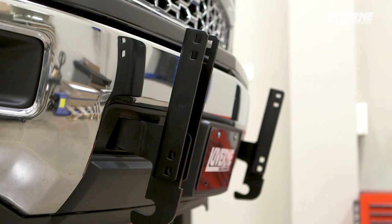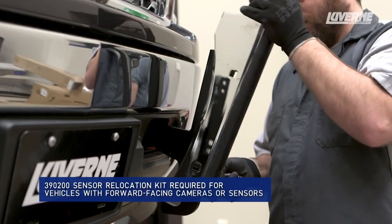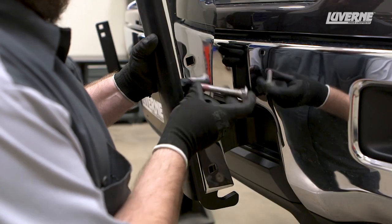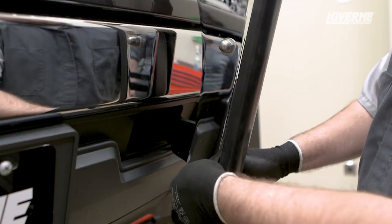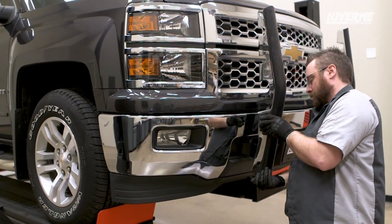Before installing the uprights, notice that there are multiple hole locations on the bracket. Use the top holes for GMC models and the bottom holes for Chevys. Install the upright over the mounting bracket, aligning the holes of the upright with the holes on the mounting bracket. Insert a ½-inch carriage bolt through the mounting hole and secure it in place with a flat washer and cap nut. Repeat this process on the other upright.